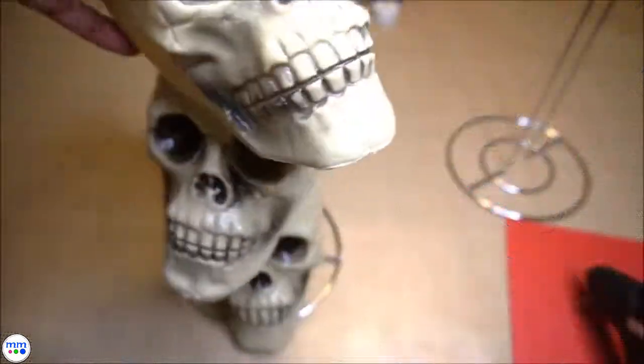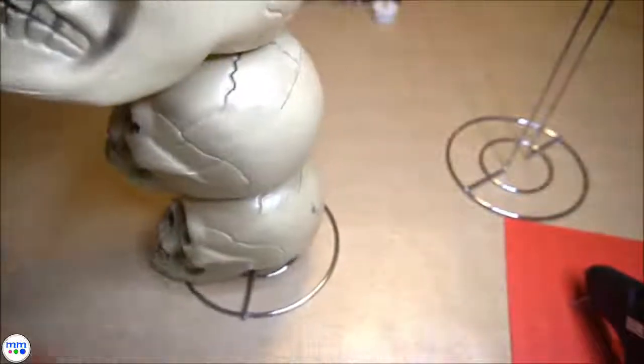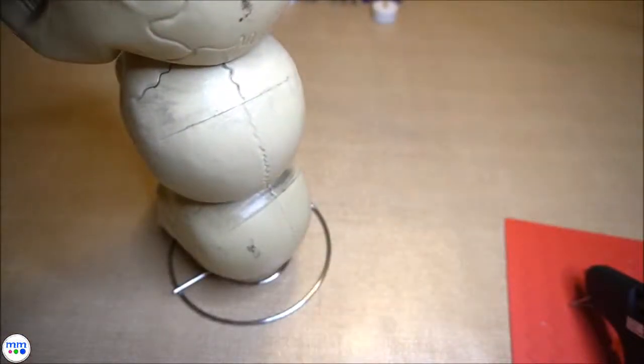Start by cutting a slit in the bottom and top of the skulls and stacking them on one holder. Add another holder from the top.